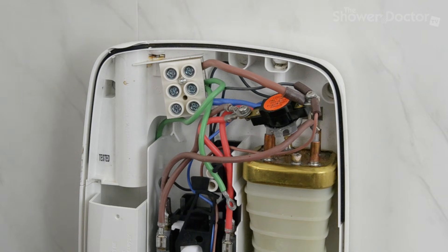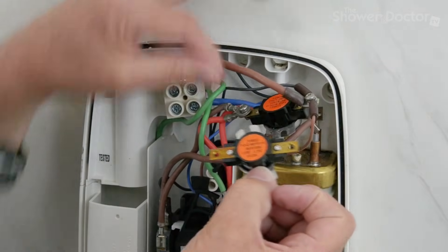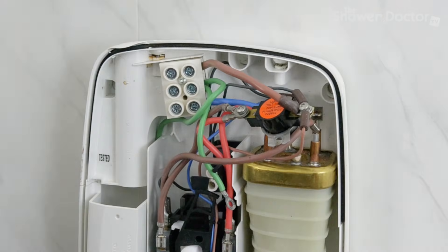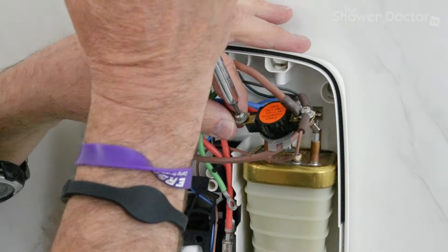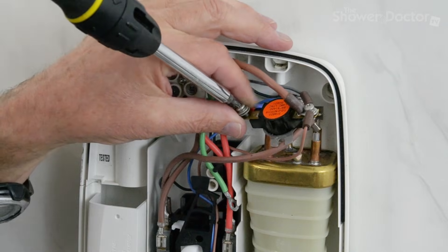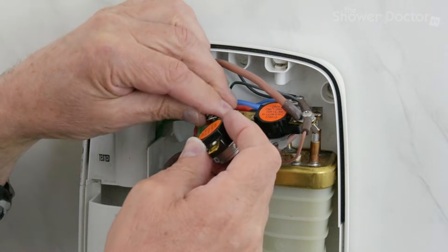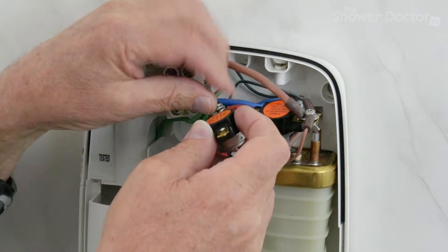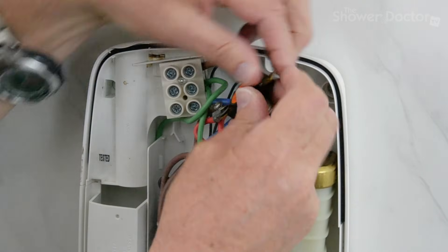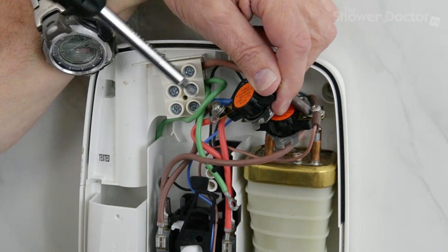They're really difficult to get out often, getting the wires to move the right way. Here's the new TCO, and what we need to do is make sure we orientate it the same way as the old one — so that's the way the new one's going to go in. The easy way to do this is just to do the wires one at a time. We don't take them off the screw — just pop them back onto the new TCO. Don't tighten them up, just get them in enough to hold it in place.